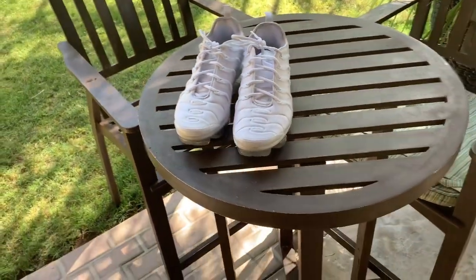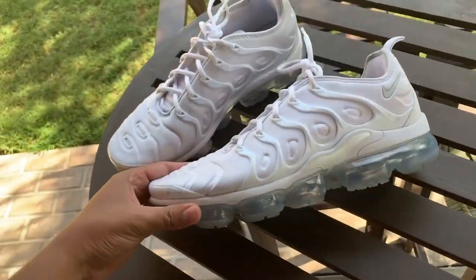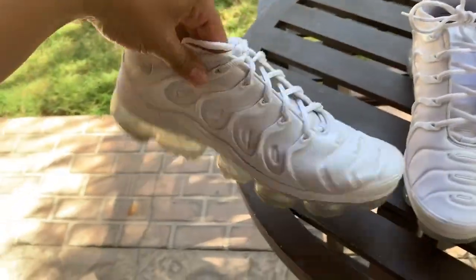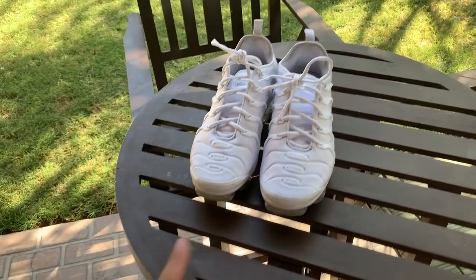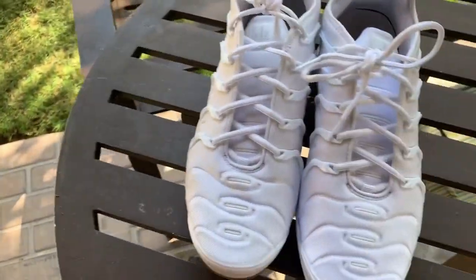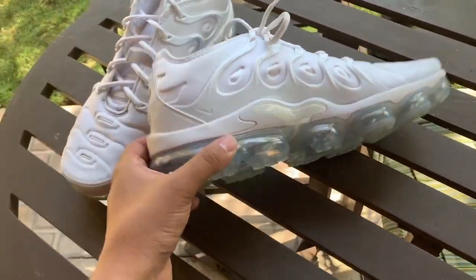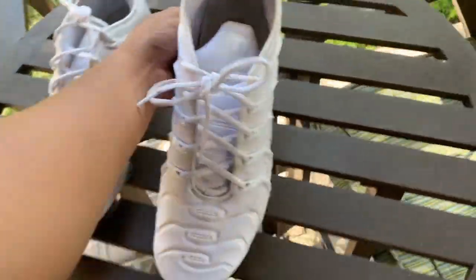Coming at you guys with the update video — part two of the Vapor Max Plus White Pure Platinum. First thing right off the bat: when these shoes are crispy white, you got everyone looking at your feet like 'damn, where'd you get those shoes? How much?' Everyone's asking because they're so bright, like volt shoes.